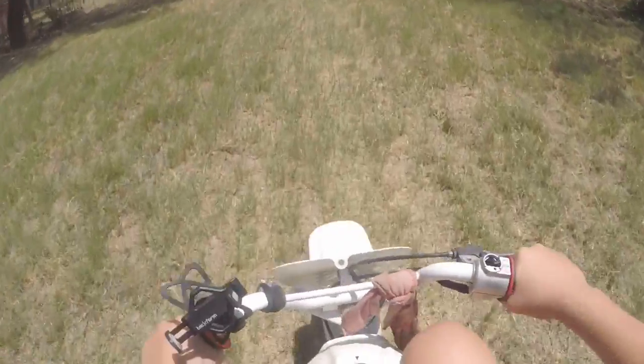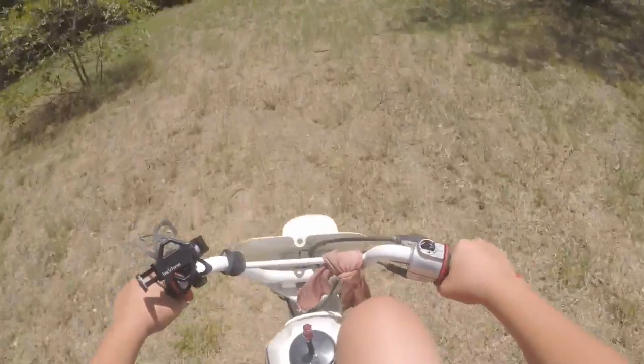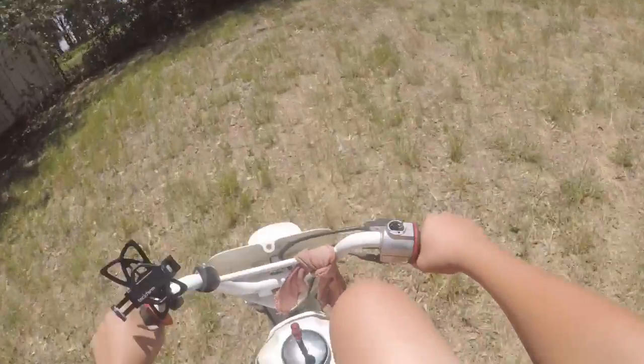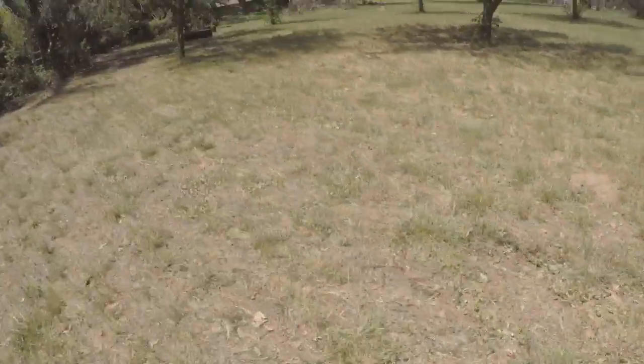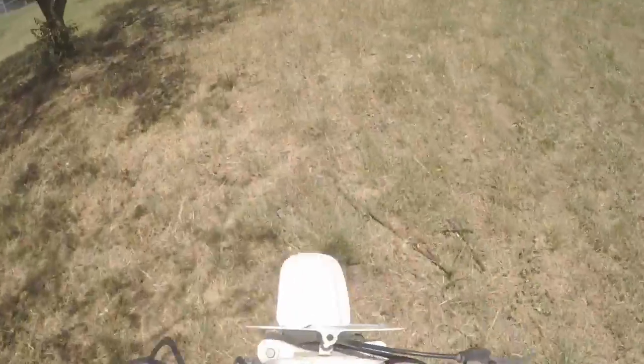Future plans for the channel — I plan on trying to do a build series on this little bike: get some bigger bars, a bore kit for it probably, a carburetor, and just make it a little faster, a little funner, you know.